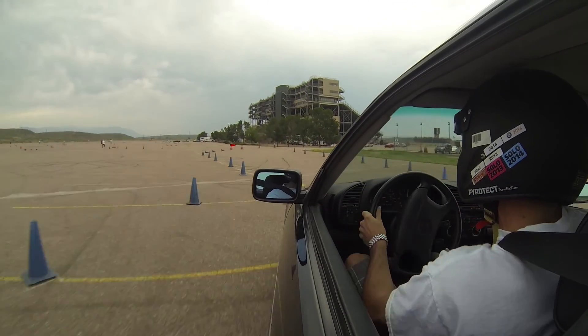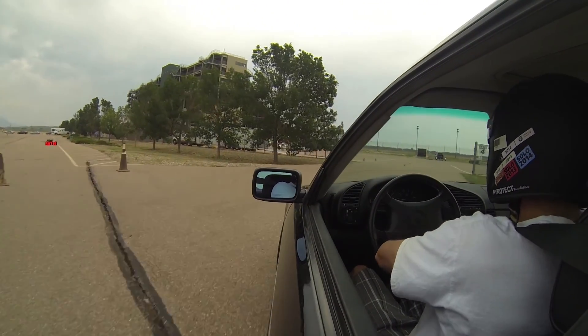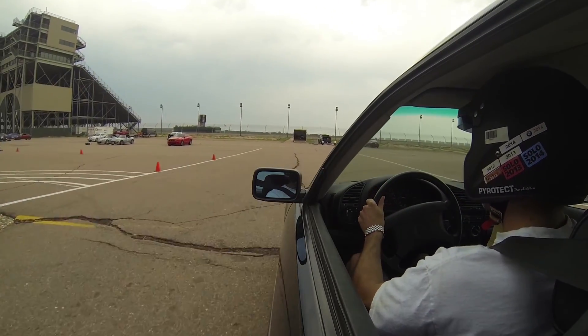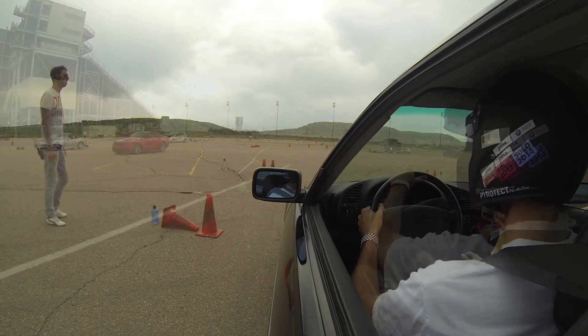You can kind of see when I get into those tight turns, the wheel actually sticking out in the front there. It's like the more wheel I gave the car, the more it would turn. It wanted to push very, very late. I could get a lot of steering out of it, a lot of turning, and it was very solid all around.